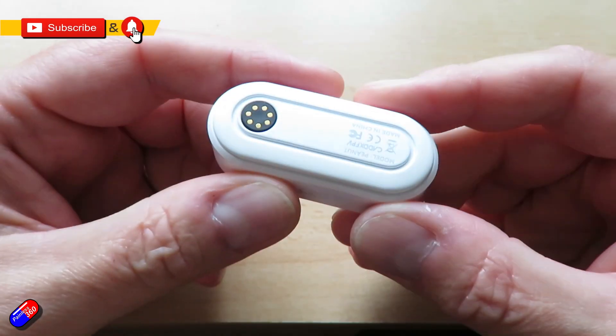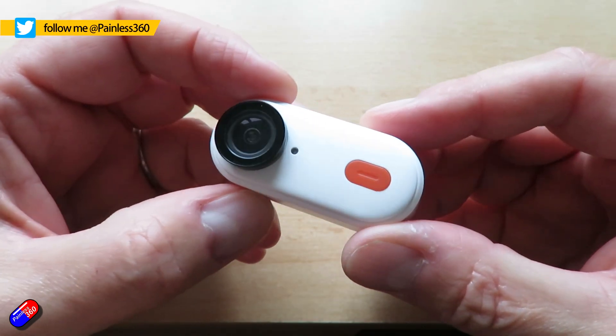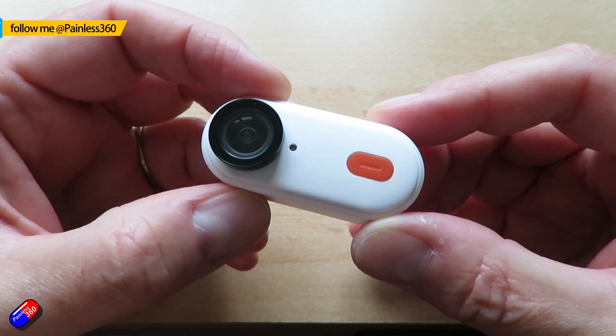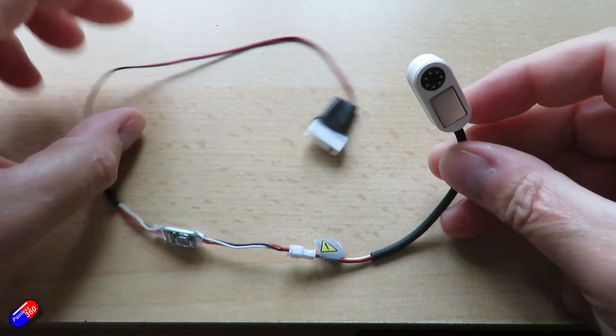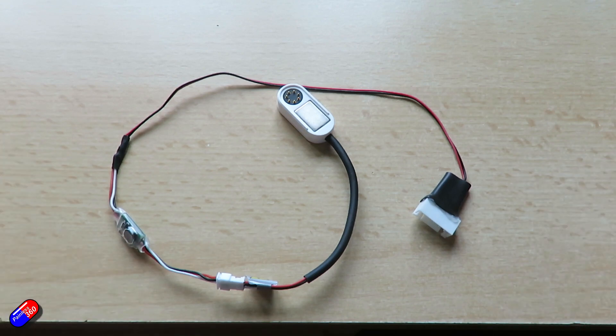This is the Caddx Peanut camera. I did a review of it a couple of weeks ago. It is a version of the Go 2 with a bigger battery for longer flight time and it has some extra things. For example, it has this little adapter that can go on the back, and I have wired mine up to a balance tap for a 4S battery, which means it can be powered all the time.